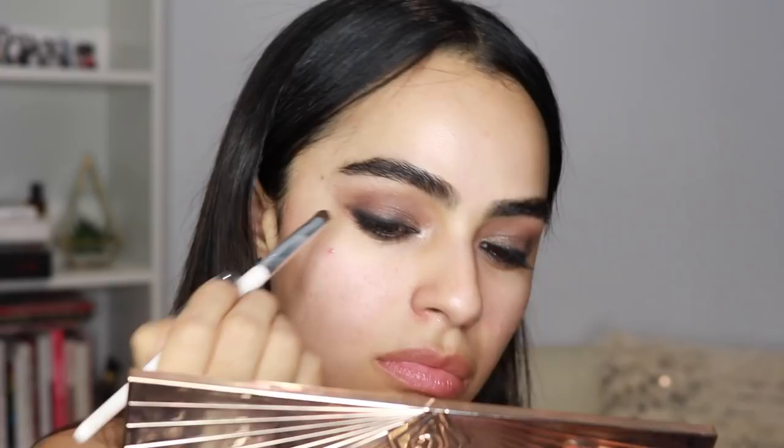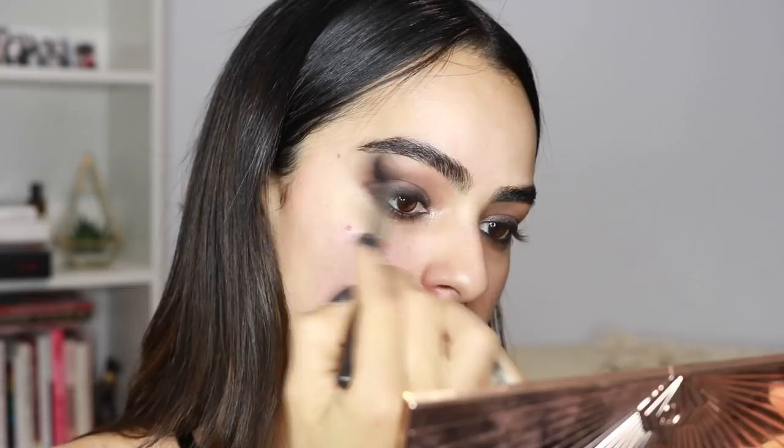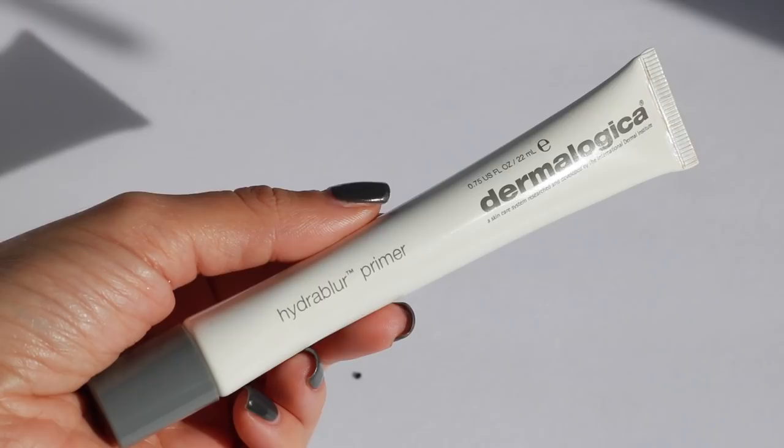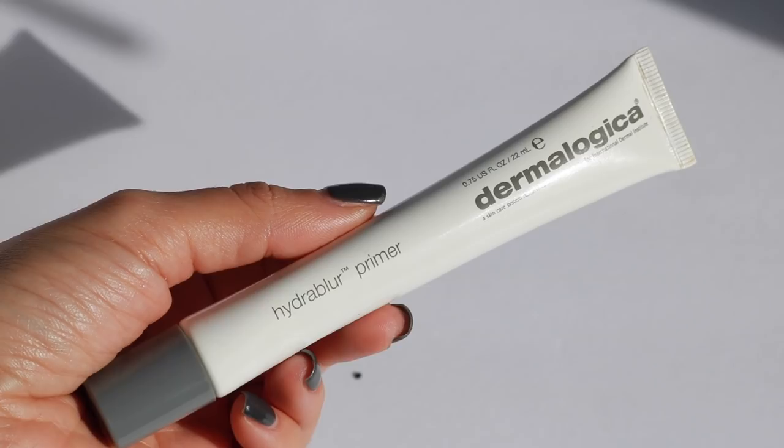Just kidding — I wanted to use black again before moving on, so I'm deepening the eye a bit more with the black from the Charlotte Tilbury palette and blending that out. Now I'm moisturizing my face — for primer I'm using this one by Dermalogica. This has easily become my favorite primer; it's hydrating but also blurs, hence the name Hydro Blur.